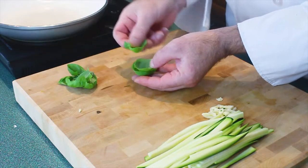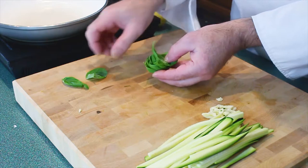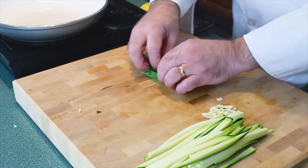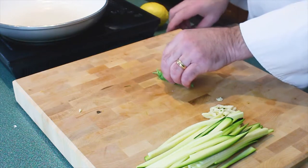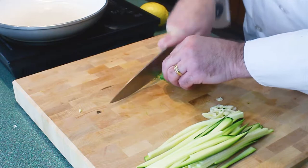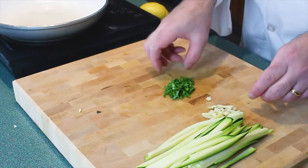With the basil, take all the leaves — you want to roll them up and chiffonade them. Place a leaf on the outside, all the rest in the middle, and roll it up just like you were rolling a cigar. Then gently chop. Okay, we have our basil ready to go.